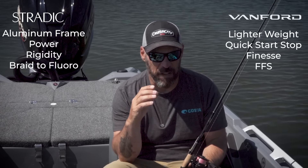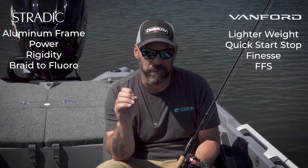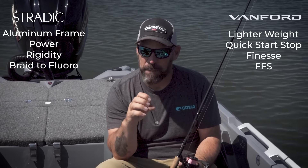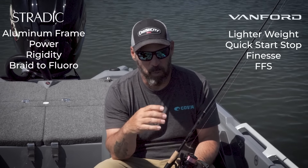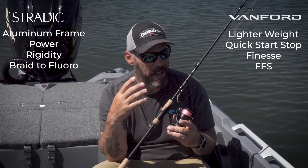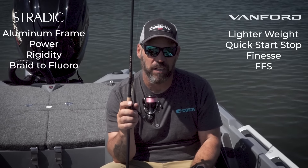Both reels have their time and place. If I'm throwing braid to heavier fluorocarbon like 10, 12, 14, or 16 pound fluorocarbon, I'm aiming at the Stratik FM. I want that aluminum Hagane body because that offers rigidity. But when I want that fast start, fast stop, or a finesse technique situation, I'm going to lean on the Vanford.